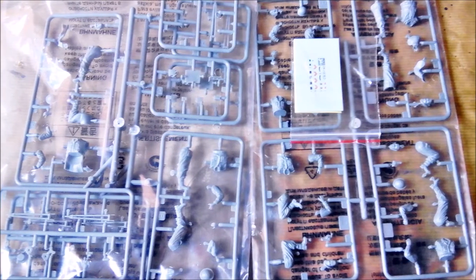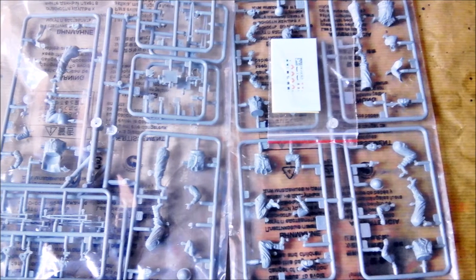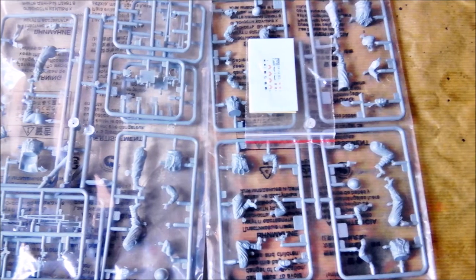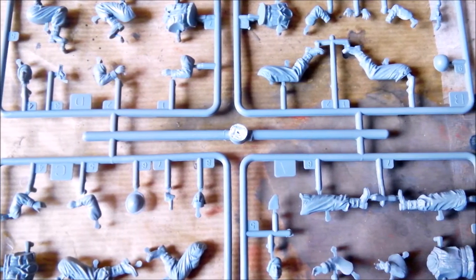I won't talk about each part in this kit. I mainly bought it because of the cameras and the typewriter. They'll be used for another diorama that'll be settled in Poland after the campaign. Anyway, we'll take a closer look at some parts, and all I say about those also goes for the rest of the kit.